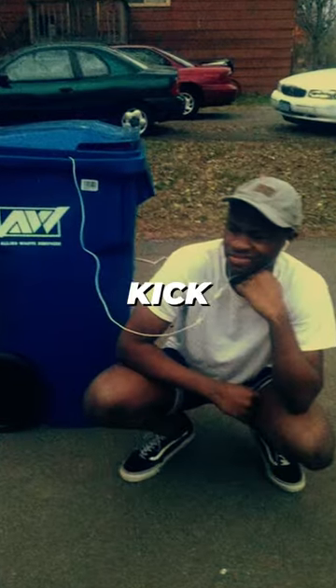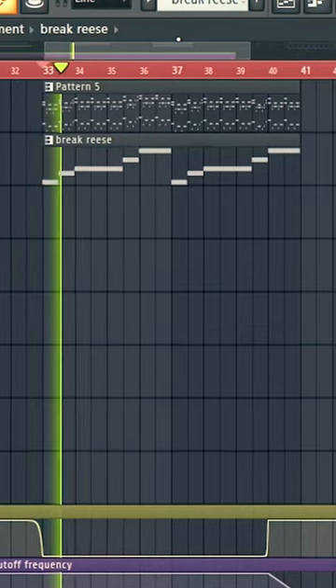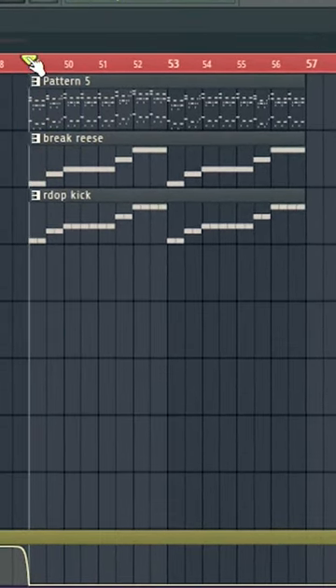Here's the secret sauce to make any hardstyle kick instantly better. You just made a break and it sounds like this, and now you go to the drop and you add your drop kick.